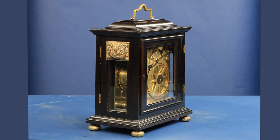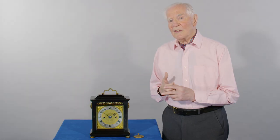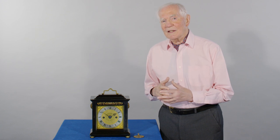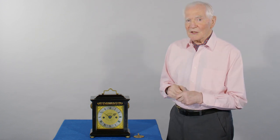He comes down, takes over Samuel's workshop, produces a few clocks, which I think were in production in the workshop, and then appears to have made this clock here.